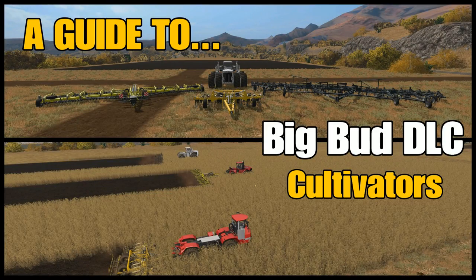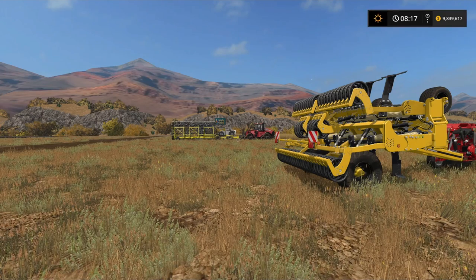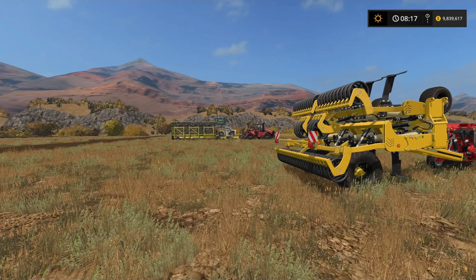Welcome to American Outback for a Guide 2 with me, Mr. Searly P. The Big Bud DLC Cultivators — that's what I'm going to be looking at in this episode. I did the first look on the last episode, now I'm going to break it down into sections. One of the easiest ones to tackle straight away is the cultivators. There are three of them to look at. The seeders will take a little bit longer, but this episode is going to be about the cultivators.